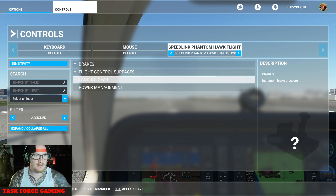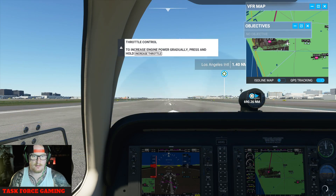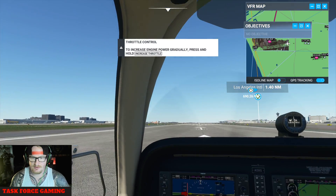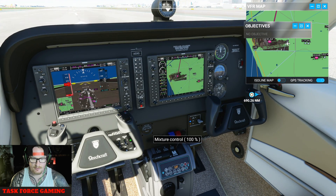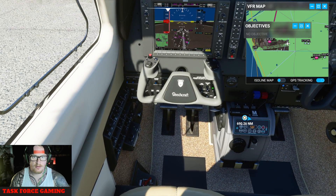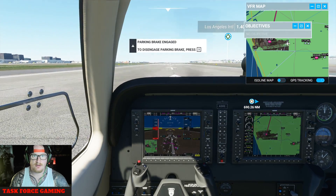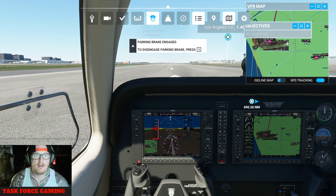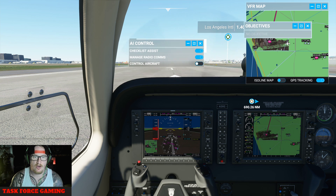So we're on the Speedlink. Now you're in first person, so I'm just using the mouse now. This can be a bit too much — I fly in third person, I'll show you. You can access all the instruments using your mouse. If you go to the top of the screen, you've got Autopilot — you can control the aircraft, turn it on, and the autopilot will take you straight up and just fly to your destination for you.